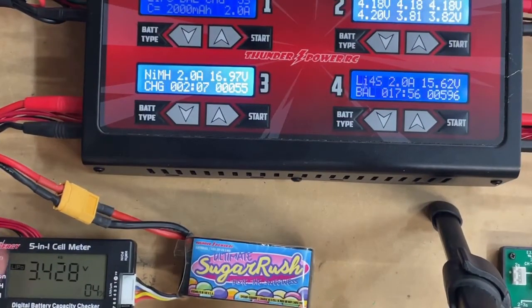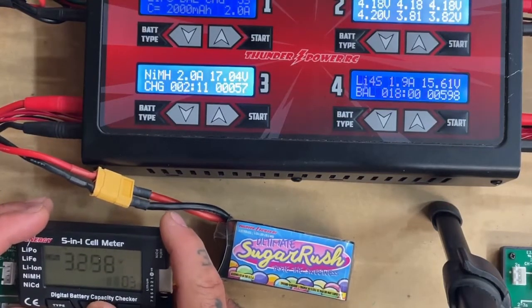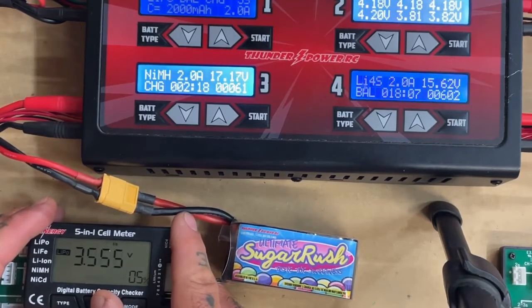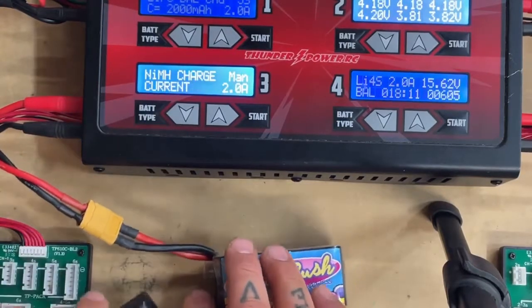Let's get back to our battery real quick and see where we're at. Here's our battery right now. Let's look at our cells: cell 1 is 3.3, cell 2 is 3.4, cell 3 is 3.3, cell 4 is 3.4, cell 5 is 3.5. Let's just stop it — boom. We're going to go ahead and stop the charging there.